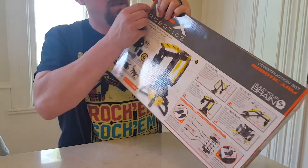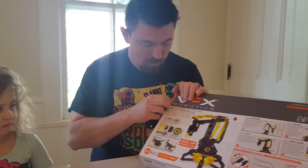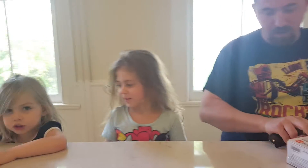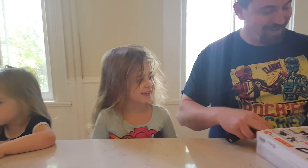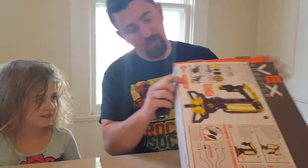So we're just going to unbox it. I'm just going to cut the tape here. Pretty excited, Lori? I'm so excited. Ivy loves building these with me. All right, let's see what we got.